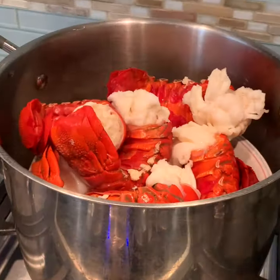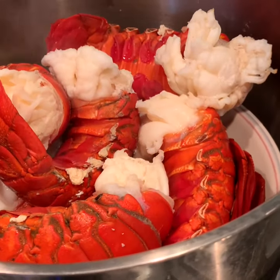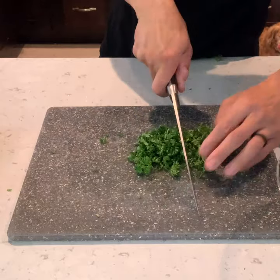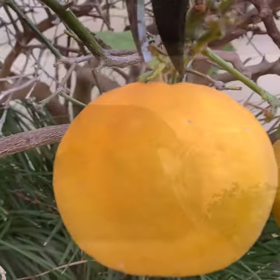Look at how beautifully bright red these are. I'm gonna use about three celery sticks, and then on the parsley I'm only using the leaves, and then the backyard lemon — you can get one from the store too.